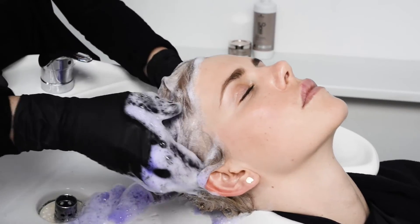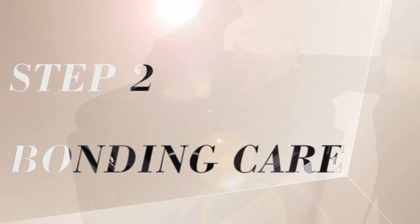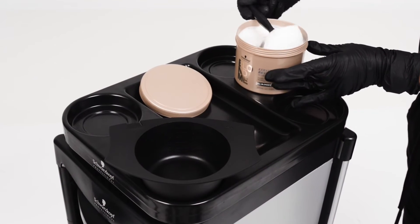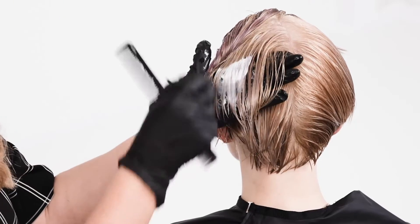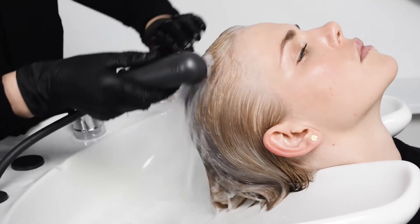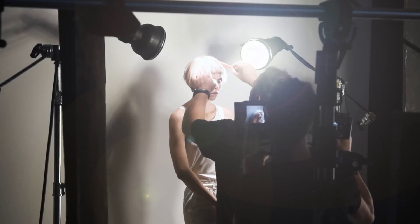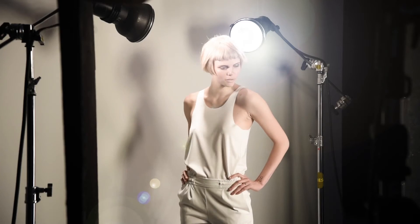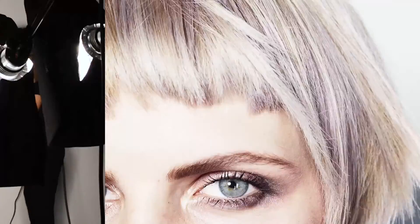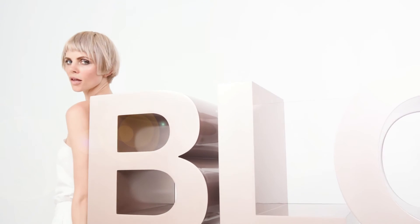Leave to develop, then rinse thoroughly and shampoo with Blonde Me Tone Enhancing Bonding Shampoo for Cool Blondes. Apply Blonde Me Keratin Restore Bonding Mask generously and comb through for an even distribution, then rinse thoroughly. Advise your client to continue using Blonde Me Tone Enhancing Bonding Shampoo and Blonde Me Tone Enhancing Spray Conditioner for Cool Blondes to maintain this stunning fusion of cool tones.